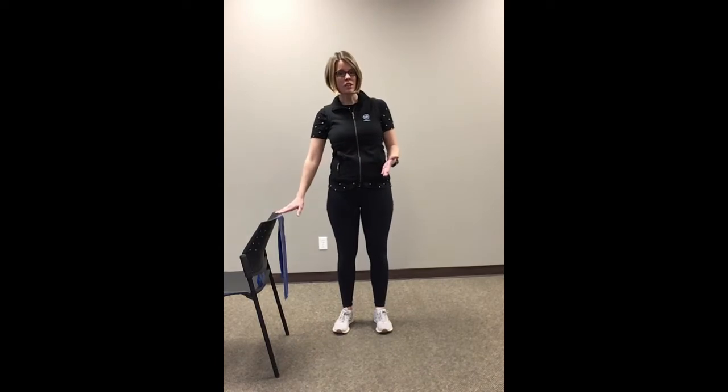Before we get started, I wanted to go over a couple of things. Make sure that you have a nice sturdy chair to hold onto if needed. You could also use your kitchen counter because that's stable. Make sure there are no area rugs or anything that's going to slip. Make sure the area that you're exercising in is safe for you. Make sure you're wearing running shoes or proper footwear and that your laces are tied.